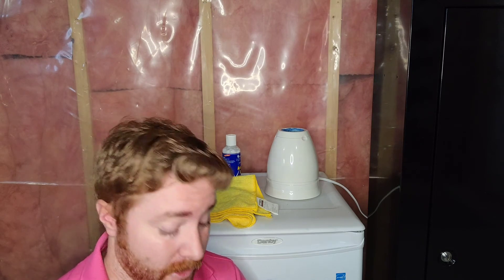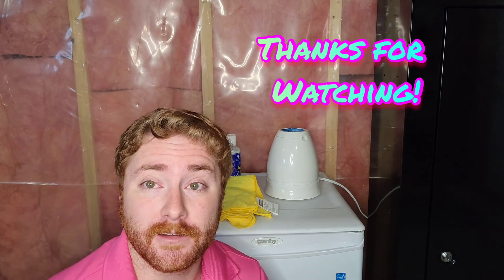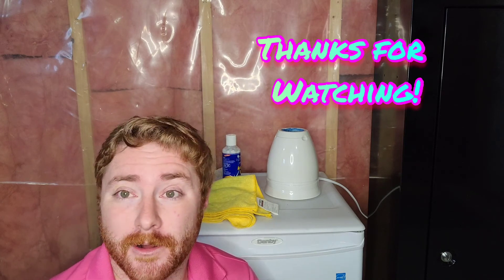Thanks very much everyone for watching. Let me know what you think in the comments, and hopefully this video was better than the first one. The Air Myth single ball cleaner does work really well. If you're trying to do an entire set of balls, give yourself about 40 to 45 minutes and you'll have a very nice shine. Keep your table and balls clean, and shoot well — thank you.